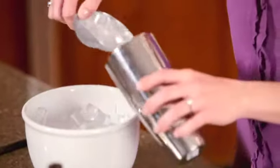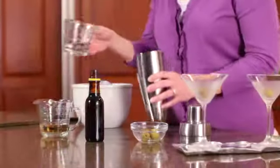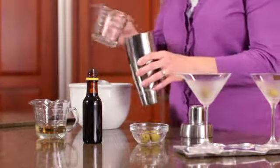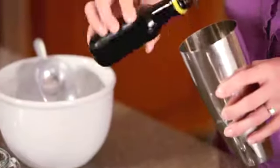Next, place shaved ice or small ice cubes in a shaker. I'm adding enough for two cocktails, but you could easily double the amounts. Add gin, dry vermouth, and a couple dashes of bitters to the shaker.